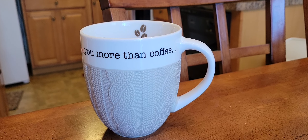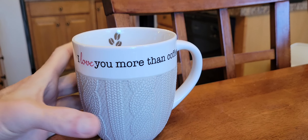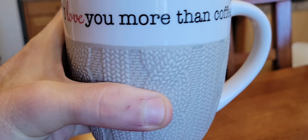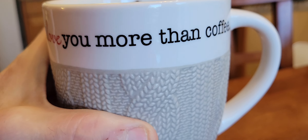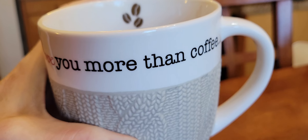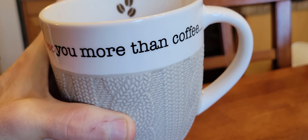Oh goodness, look at that — do you read this? 'I love you more than coffee.' I don't know if I quite love you that much, but I love you a lot. Let's take a sip.